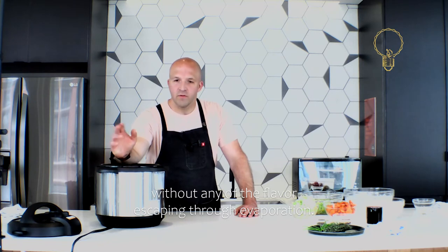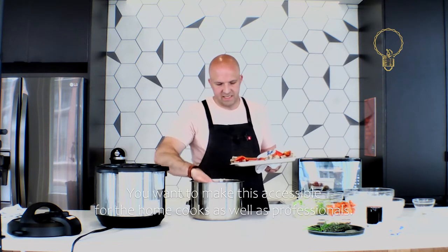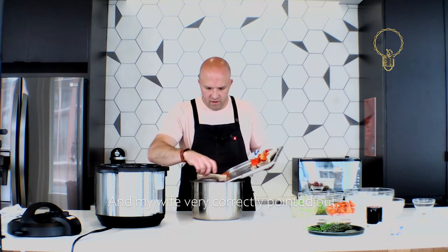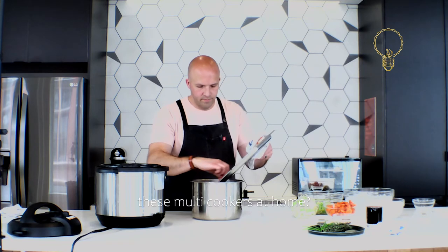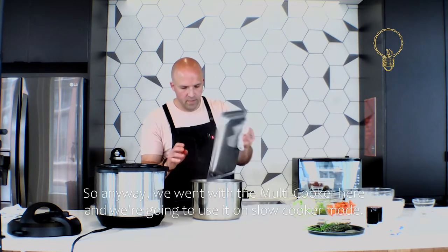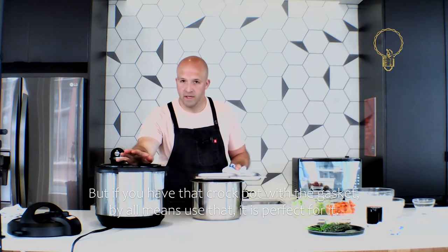I went out to buy a crockpot to make this accessible for home cooks, but my wife correctly pointed out that everyone has multi-cookers now and hardly anyone has crockpots anymore. So we went with the multi-cooker here and we're going to use it on slow cook mode. But if you have that crockpot with the gasket, by all means use that — it is perfect for it.